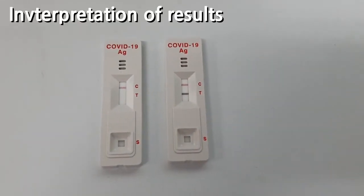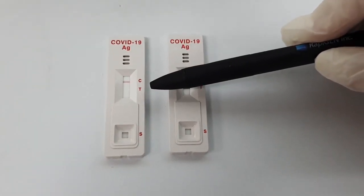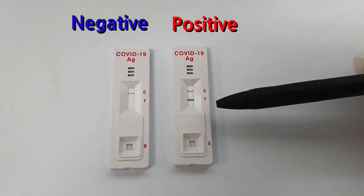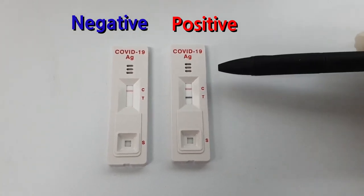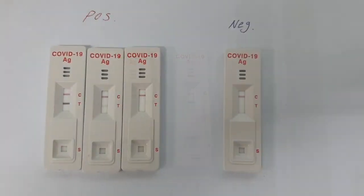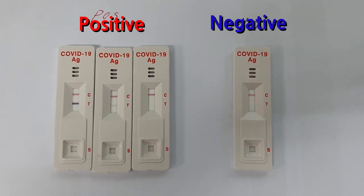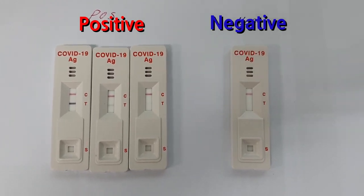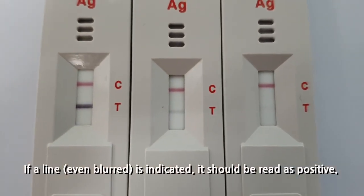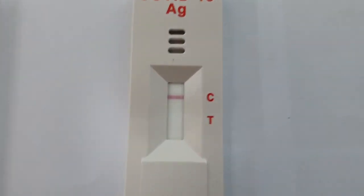Here we have the results. On the left we have a negative result with one red line at C visible within the result window. On the right we have a positive result with two bands: one black T line at the test line, and one red C line at the control line within the result window. If the test is performed too late or too early after a patient comes into contact with the virus, color visibility of the test device is greatly affected. For example, a very weak positive specimen may result in weak color indication. However, if a visible line is indicated, it should be read as positive.